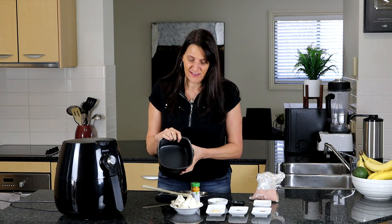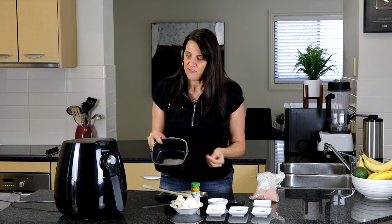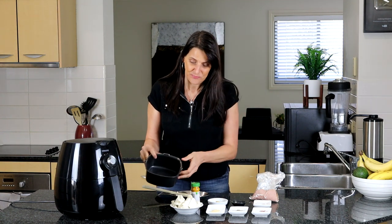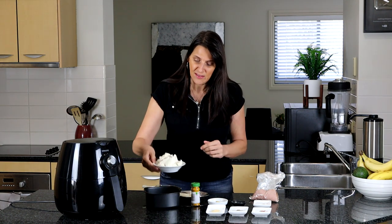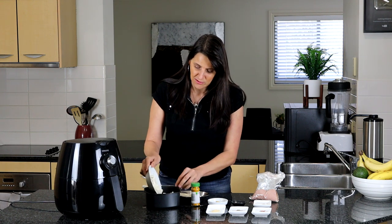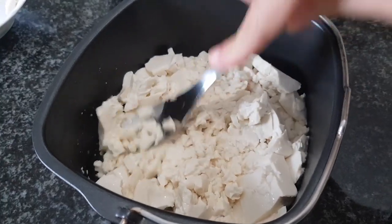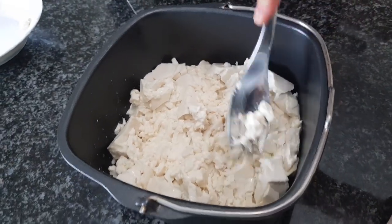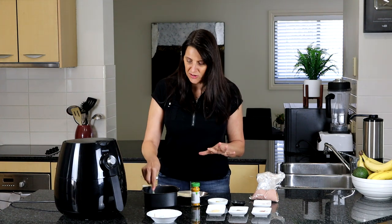I'm going to be using the pan that comes with the air fryer, but you could use another baking dish that fits in there. I'm putting some tofu into the pan — I've drained some silken tofu, but you could use medium or firm, whichever is your favorite. If it's firm, just crumble it up. I'm using the silken and lightly mashing it so it resembles an egg-like texture.